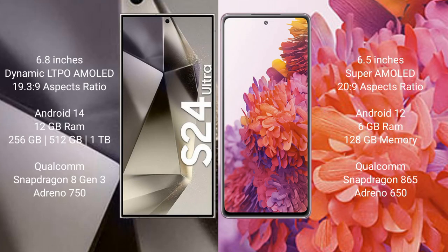Samsung Galaxy S24 Ultra comes with a 6.8-inch Dynamic LTPO AMOLED display and aspect ratio 19.5:9. Samsung Galaxy S20 FE comes with a 6.5-inch Super AMOLED display and aspect ratio 20:9.